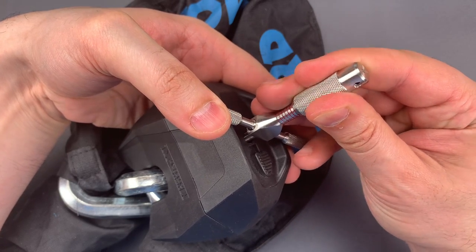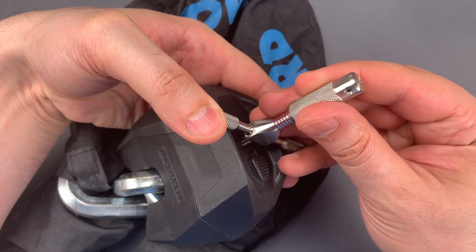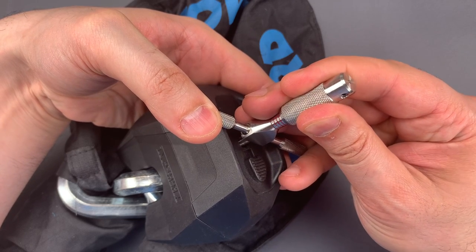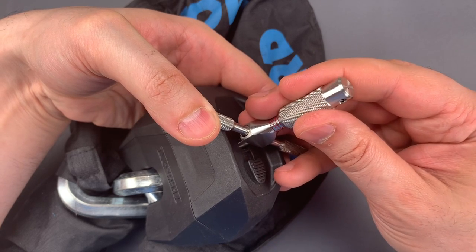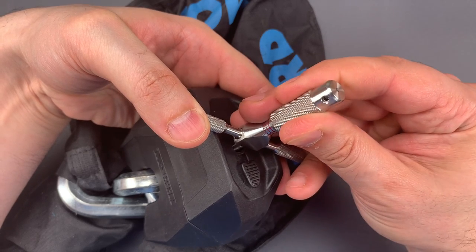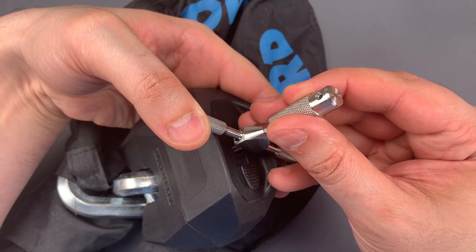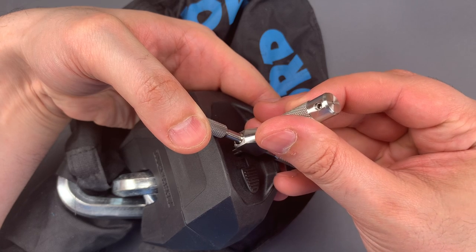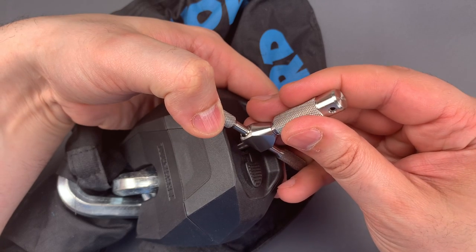2 is binding — nice click there, seems to be in a gate. 3 seems to be in a gate, probably a zero cut. 4 is binding — there we go, nice click out of 4, seems to be in a gate. Click out of 5, also in a gate. 6 seems to be loose, probably a zero cut. 7 is binding — nice click, and a little bit of movement on the core.